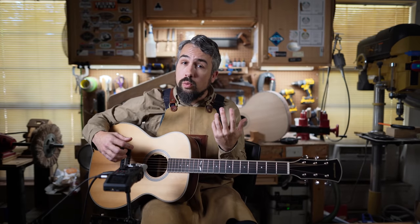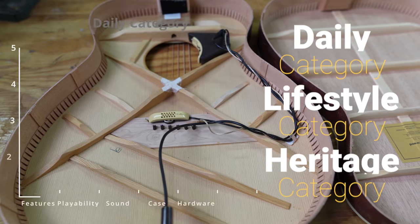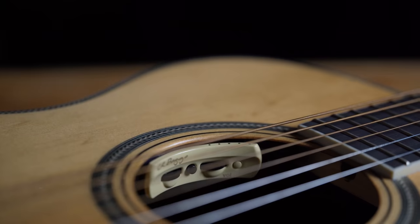All of this is done by a master luthier who understands what goes into making a quality instrument. At the end of the video, we'll give the guitar a final breakdown score to see how it stacks up against the competition. You work hard for your money — let us help you spend it wisely.